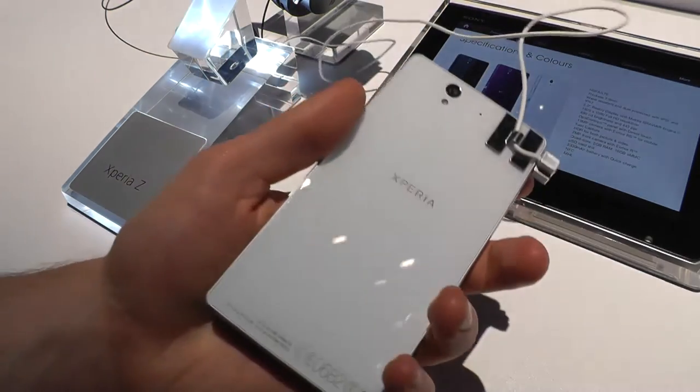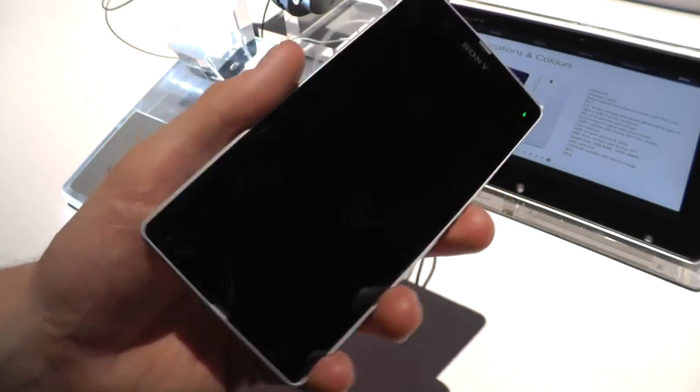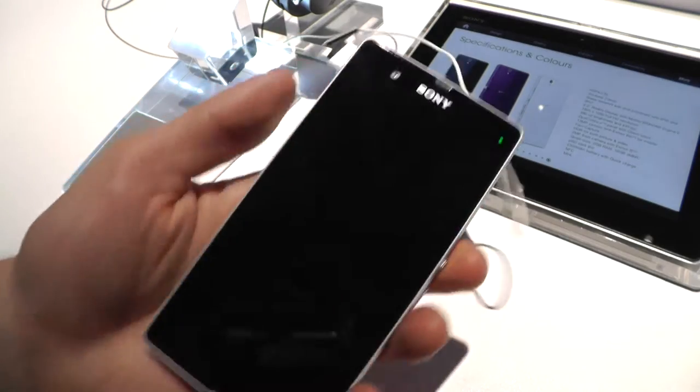One thing though — the design is really beautiful, and you're going to see that in a few seconds. But it's also water resistant and dust protected. It's certified IP55 and IP57. So that's pretty slick.